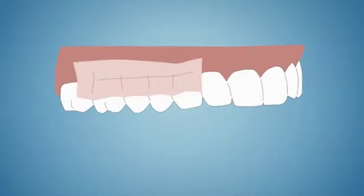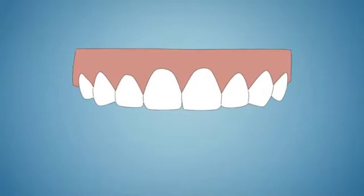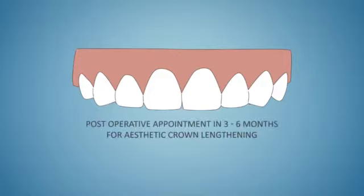If the dressing is still in place after one to two weeks, it will be removed and the surgical site evaluated by the dentist. You will then be scheduled for your next appointment for the necessary restorative work six to eight weeks later. If the surgery was undertaken for aesthetic reasons, the appointment for the permanent restoration is scheduled three to six months later, as minor gum changes may occur over a longer period of time.